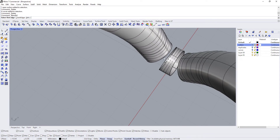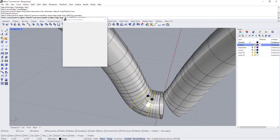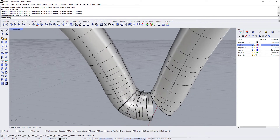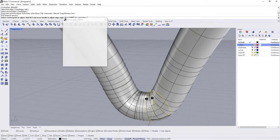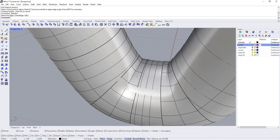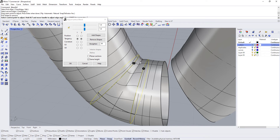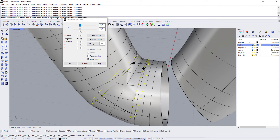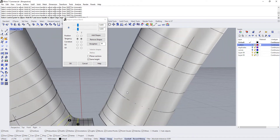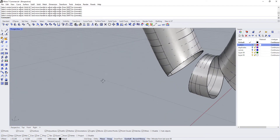Now we're going to use the blend surface command — blend between this surface and this surface, and between here and here. That may still be an issue. Yeah, I don't like this kind of wrinkle we're getting here, so I'm just going to lock that and pull it in a little bit, but I'm not liking that either.